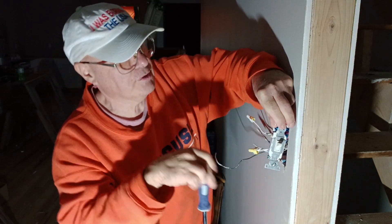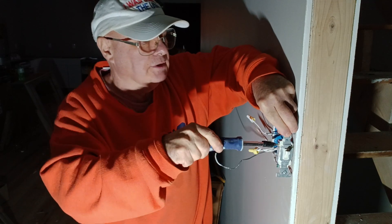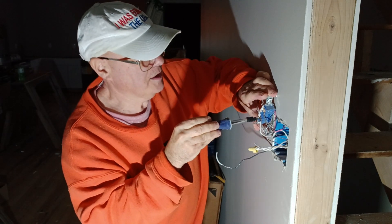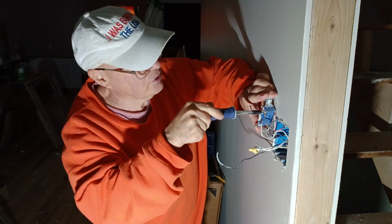Tight coppers under the screw head all the way around. Make sure that one's tight over here, make sure our layers are tight. This one's not really neat, so open this up.